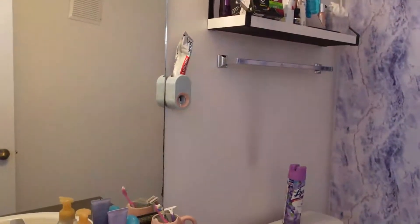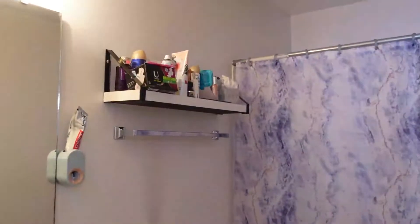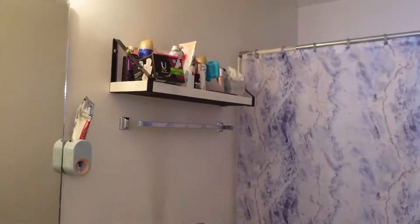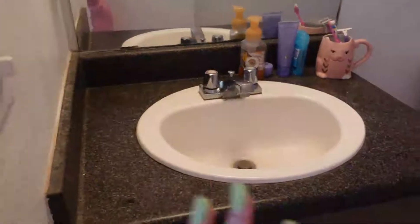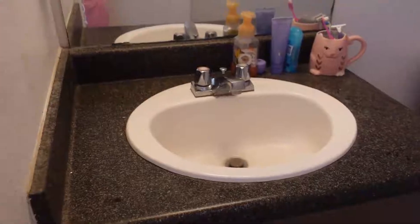I've still got my perfume collection up here — I'm going to move it to the other side once I finish cleaning over there. So that's what's happening so far with half of the room transformation. I'll see you guys the next day for the final room tour.